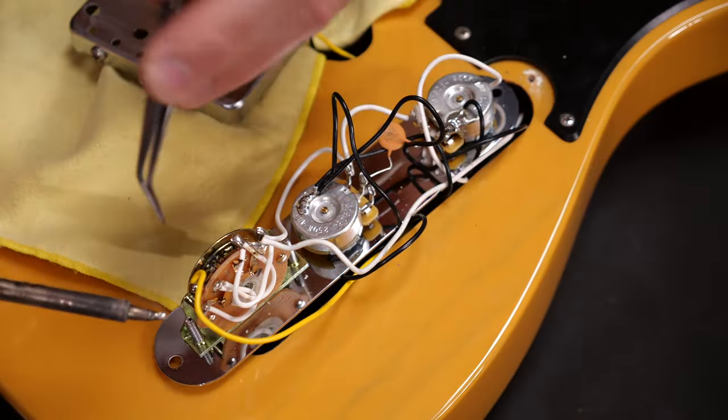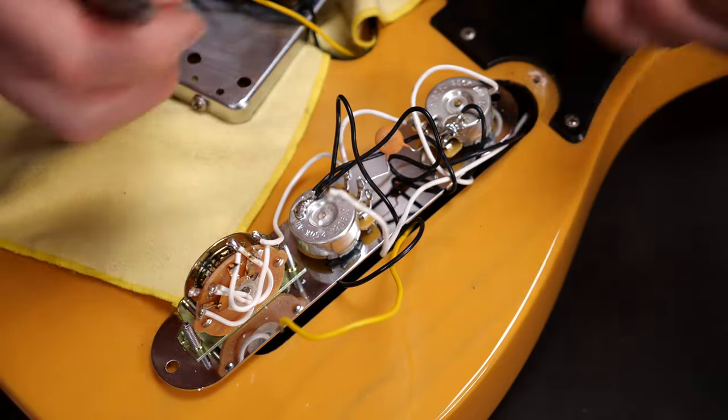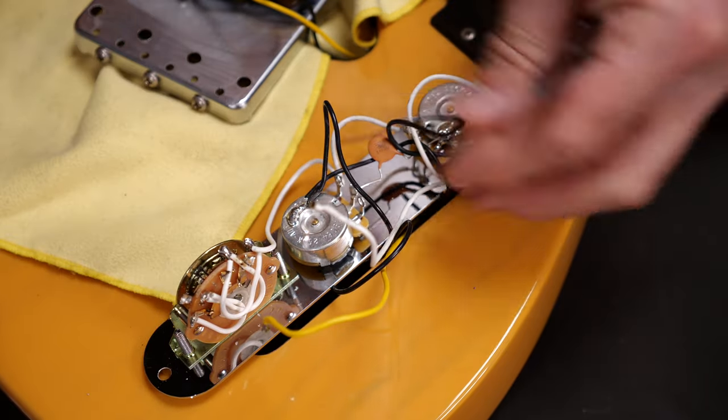Now you can unsolder the pickup wires on the switch and the neck pickup's ground wire on the backside of one of the pots. If that's not possible without unsoldering other ground wires too, you can also cut it close to the solder joint. Let's remove the bridge pickup and put it aside.